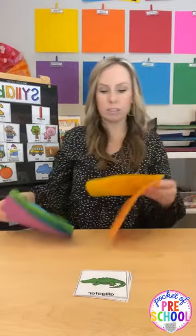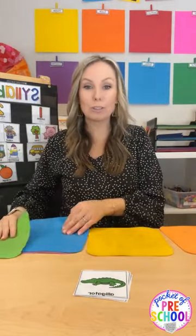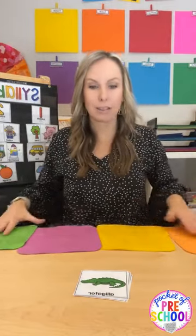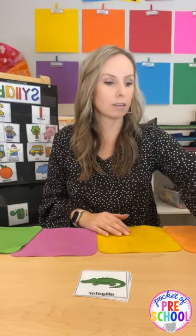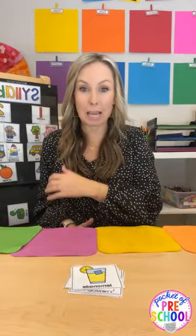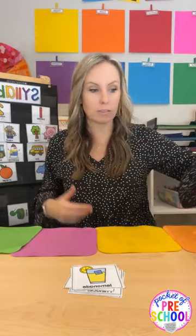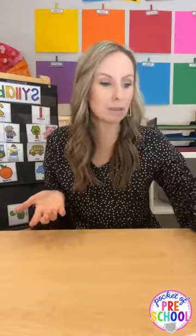You can also use a sensory mat — usually used for obstacle courses — and have them hop on the sections. Put them on the ground, call out a card like 'pizza,' and they hop with their feet. Do a syllable hop! Phonological awareness games do not have to be boring just because we're not writing; it doesn't mean they just have to sit there.